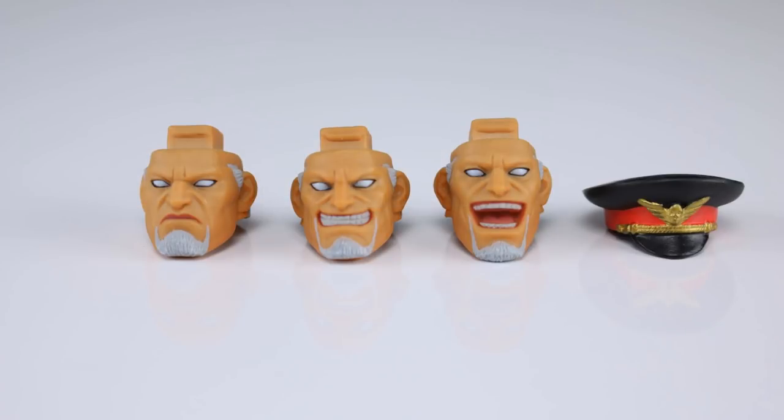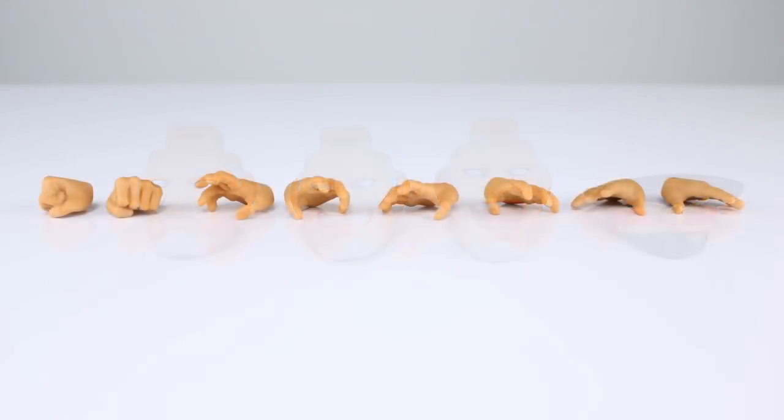For accessories, this guy has three different faces: the neutral face that comes on him in the package, one where his teeth are showing and he's smiling, and one where his mouth is open like he's laughing. They all look really good — they've nailed Bison's face again. For hands we have two fist hands that come on him in the package, and then an array of open hands in various poses.